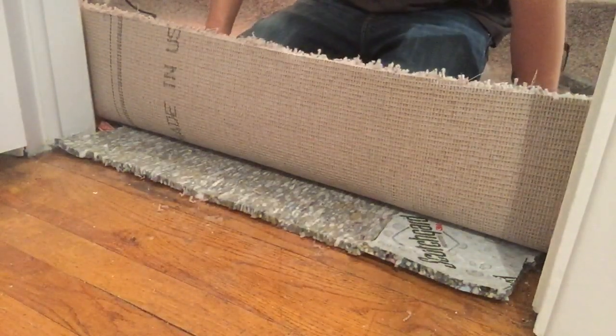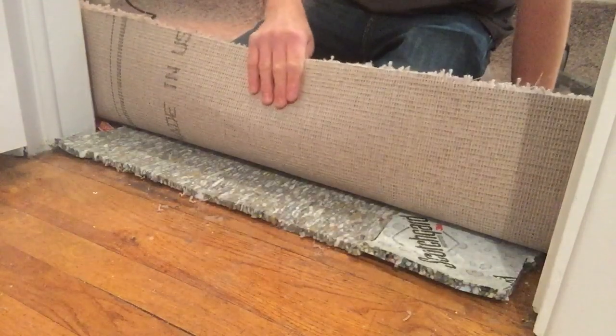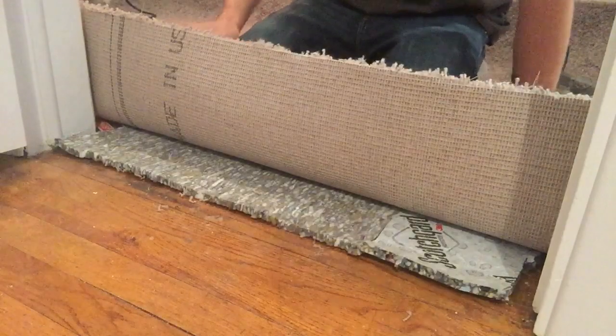Michael Walder here from CarpetExpertBlueprint.com and in this video I'm going to show you how to transition a loose carpet edge to an existing hardwood floor without using a reducer.